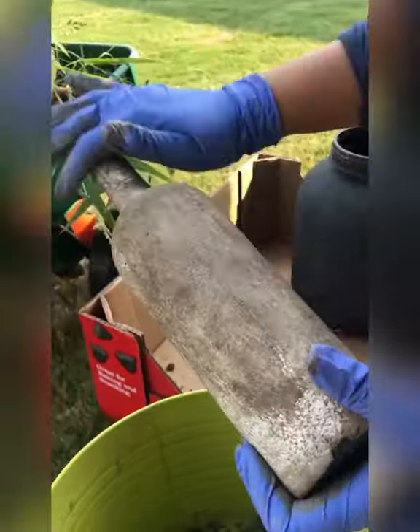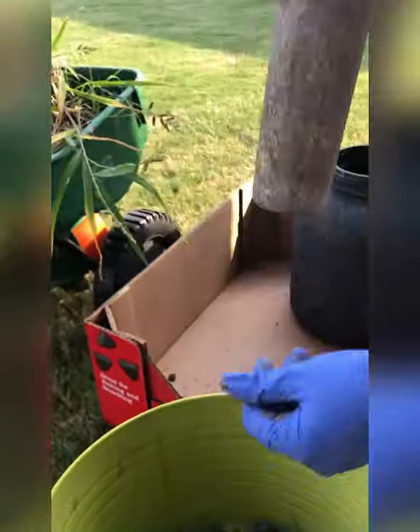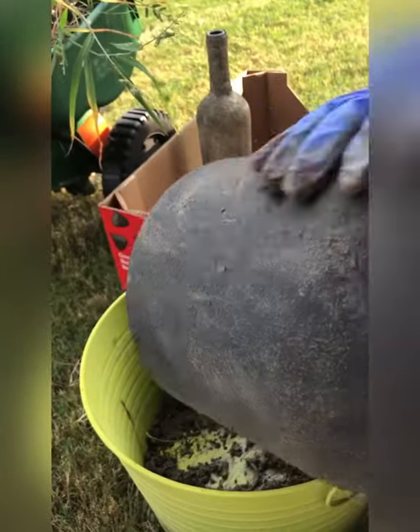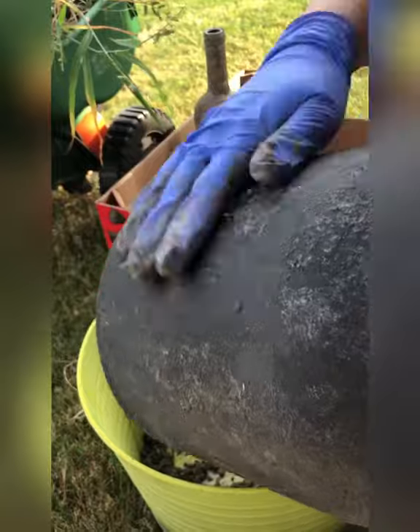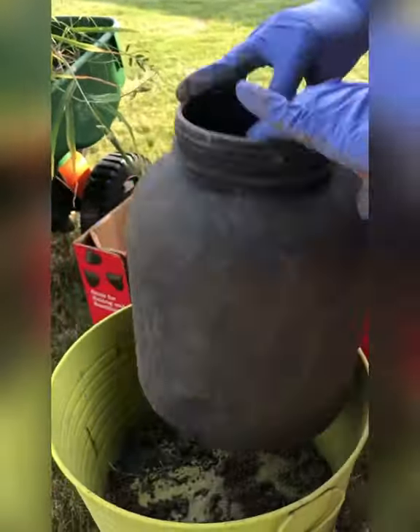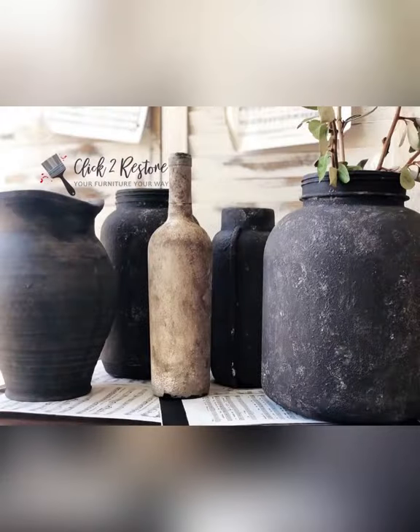I applied the dirt, rubbed off the excess, and set them aside. Then I took dry dirt, mixed it with the wet dirt, and rubbed it over the black container. I let them sit for a few hours in the sun until the mud was completely dry, then shrugged off the excess mud — and they were ready. You can see how pretty they look!